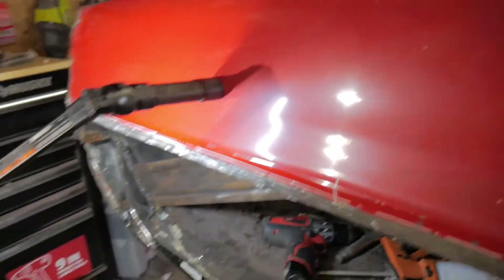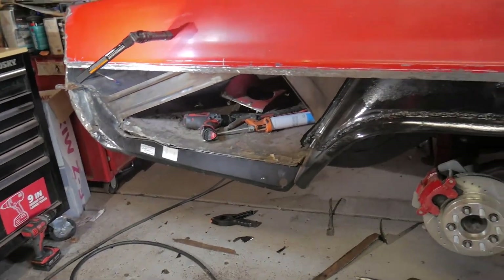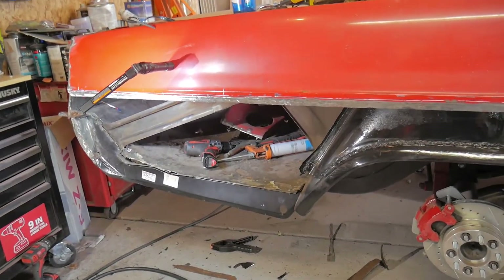So far so good, I'm just spot welding it in. Trying to get this all tacked up and then be able to put the quarter on and start welding that in.